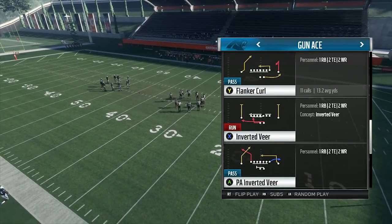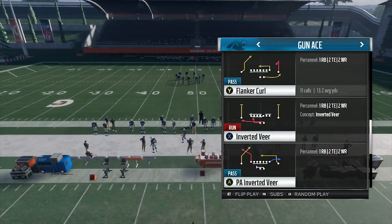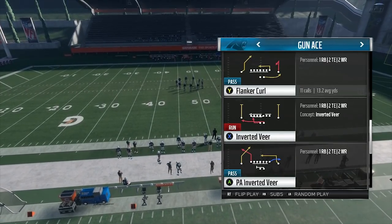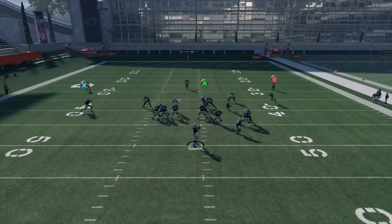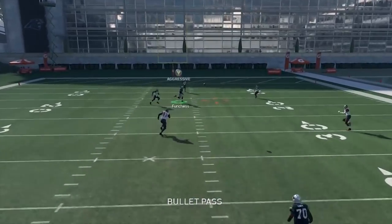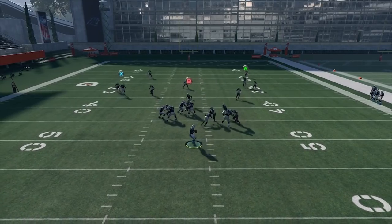The play we're going to look at is Flanker Curl. This post route is kind of like Z-Spot from last year where it has a tail in the beginning — it delays so that by the time it crosses the middle of the field, the deep blue zones will be deep down the field. Right in the middle of cover three, right in the middle of all those deep blue zones, you can find a nice spot to hit this route.